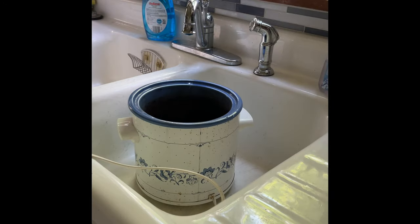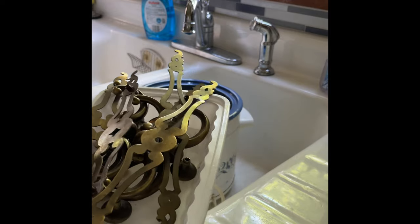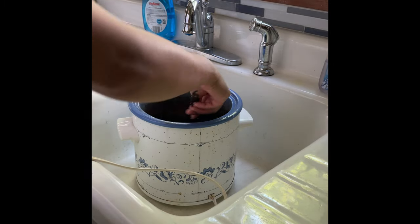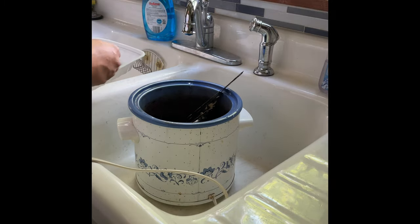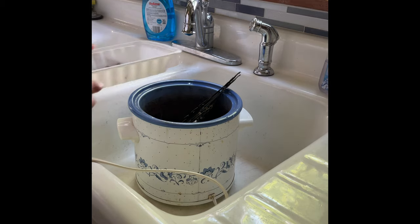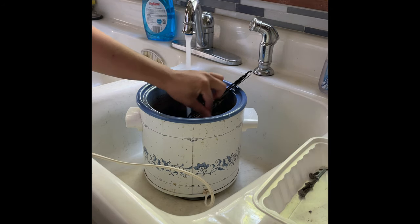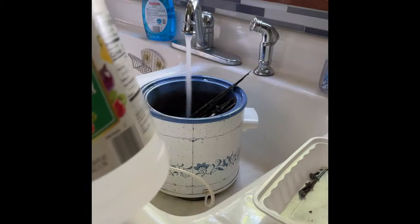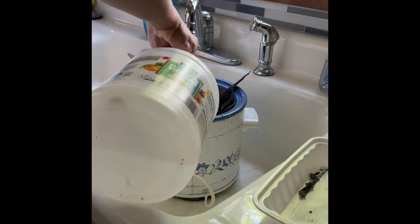I have an old crock pot from the thrift store that I use only to clean my handles. I do equal parts water and vinegar — sometimes I'll squeeze some ketchup in there if they're really dirty, but not this time. The handles were a little too long, so halfway through I had to flip them. I put them in for about six to eight hours on low. I like this method because I don't have to watch them on the stove and it doesn't make the house smell. When done, I use four-zero steel wool with a little Dawn dish soap and it cleans really well.